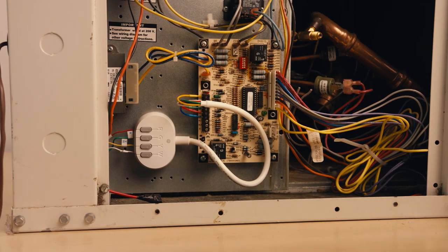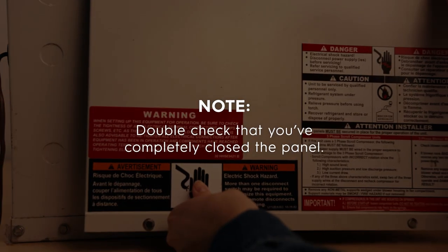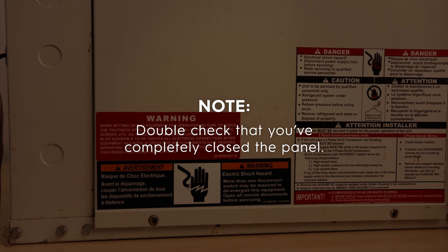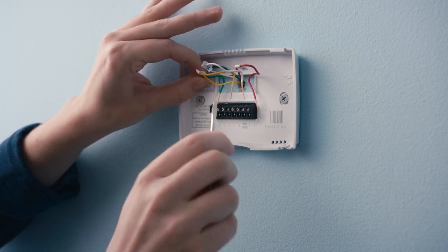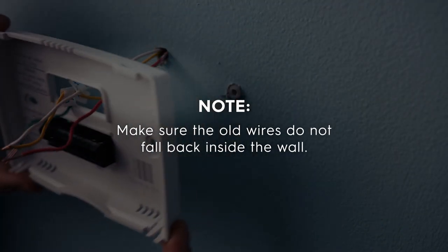Ensure no wiring is strained or pinched before replacing the HVAC system cover panel. Then double-check that you've completely closed the panel, as some systems may not turn on until the panel is properly replaced. Now return to your thermostat. Disconnect the remaining wires and unscrew the old thermostat base. Make sure the old wires do not fall back inside the wall.